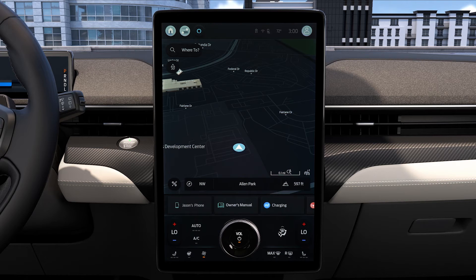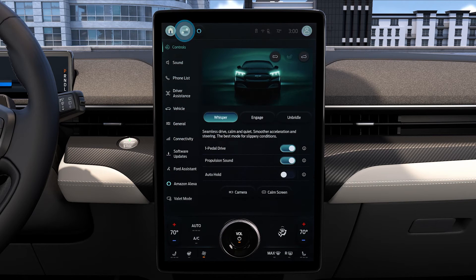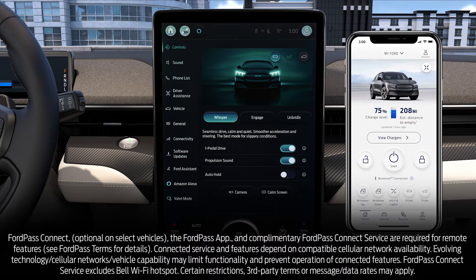The frunk can also be opened through your sync screen. Press Controls, then press this icon. And lastly, you can use the FordPass app to open the frunk by pressing this button.